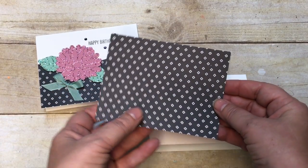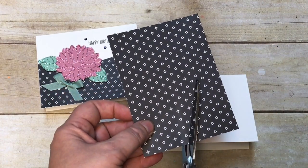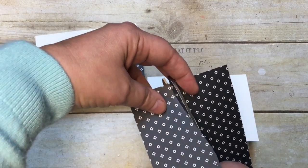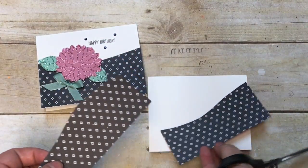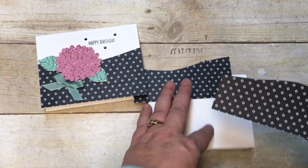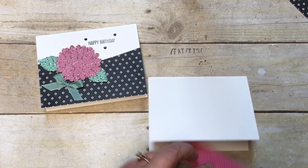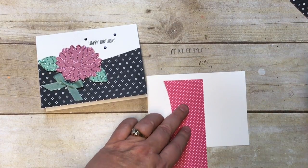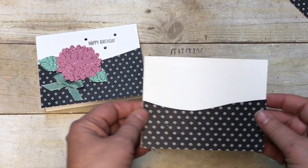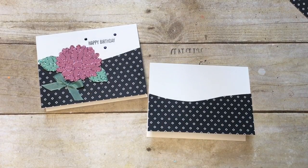Then I've got a piece of the Pop of Pink designer series paper. What I'm going to do is cut it kind of in half - I'll use one half for one card and this half for another card. That's going to be the bottom of my card, just a fun different twist for your card base.